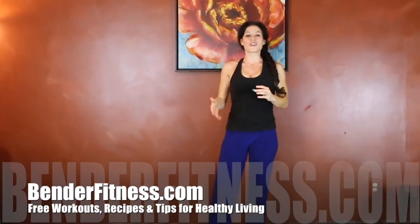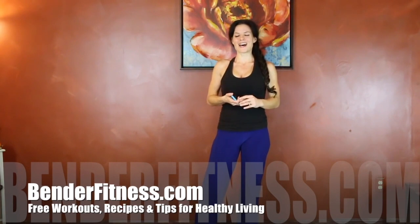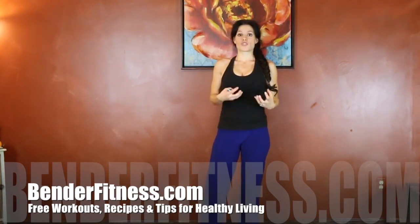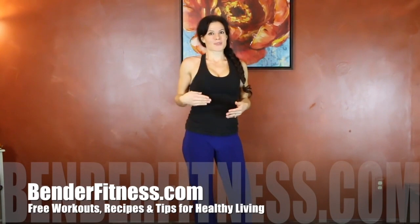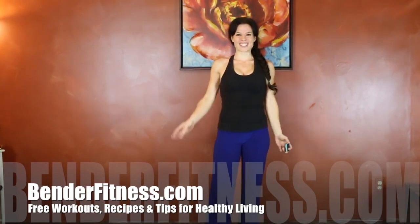As always, you can repeat the workout to make it more intense, or pair it with cardio. The entire breakdown will be on my website BenderFitness.com, along with how many rounds I recommend, what additional cardio, and what else I did today — everything will be there. Click like if you like the workout, click subscribe if you like getting free workouts. I'll see you guys next time.